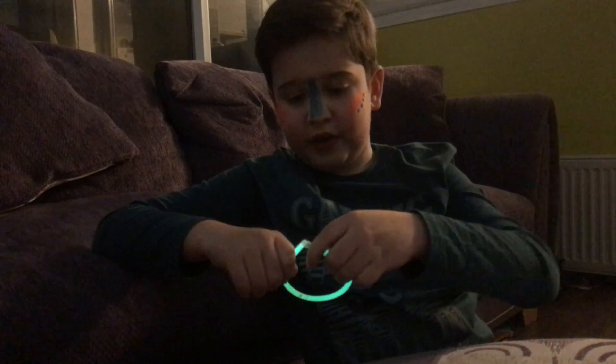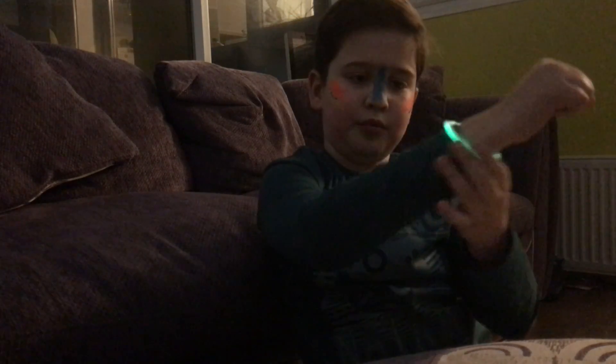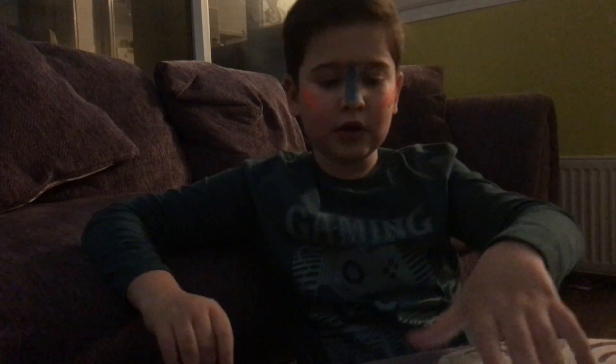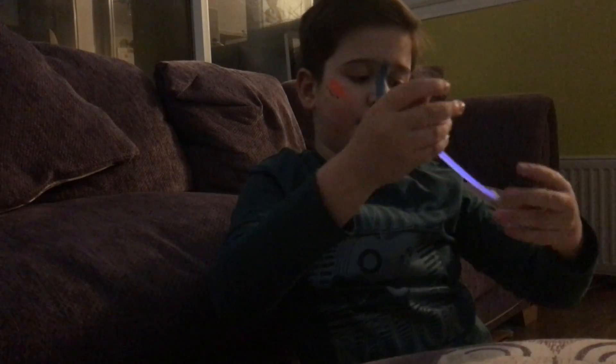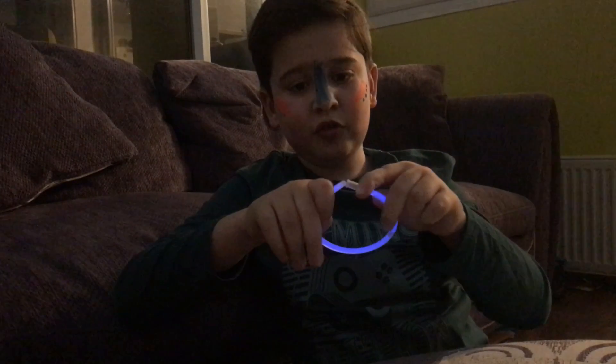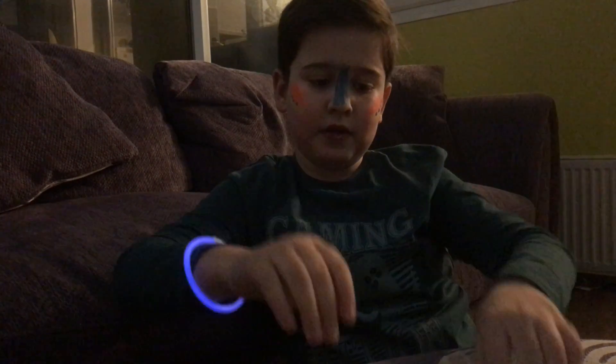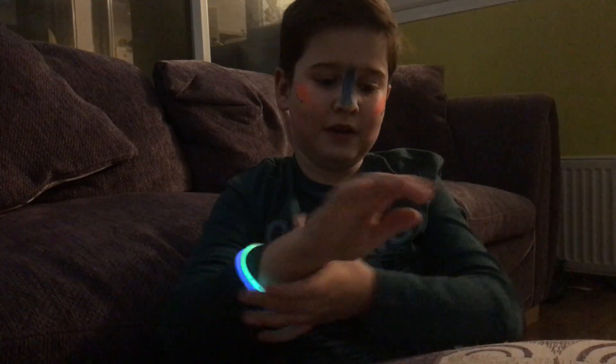And you can shove your hands through here like a bracelet - it's really cool. The reason why is because they're basically glow sticks and they're super cool. I wanted to show you guys you can wear one here, one here, one here.